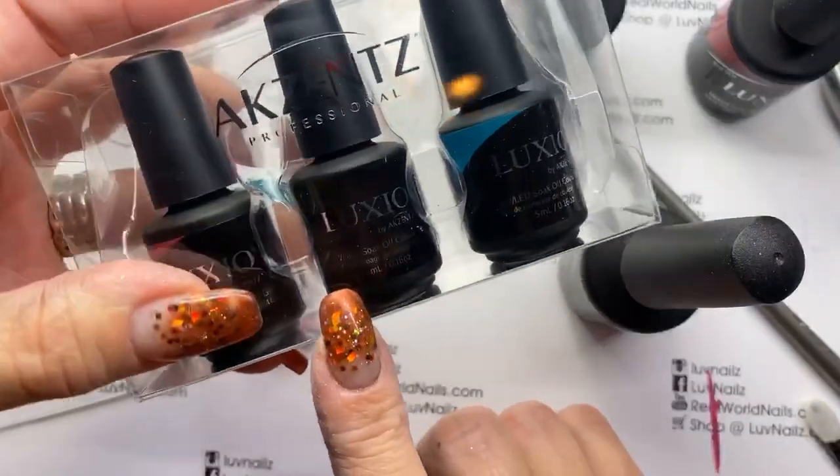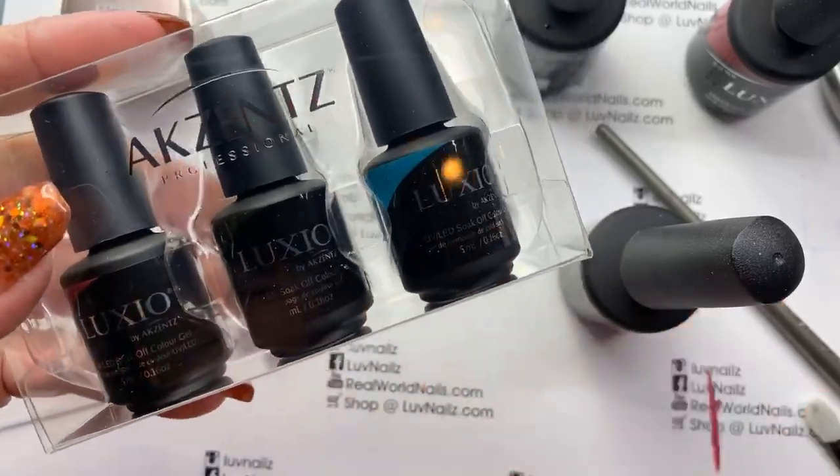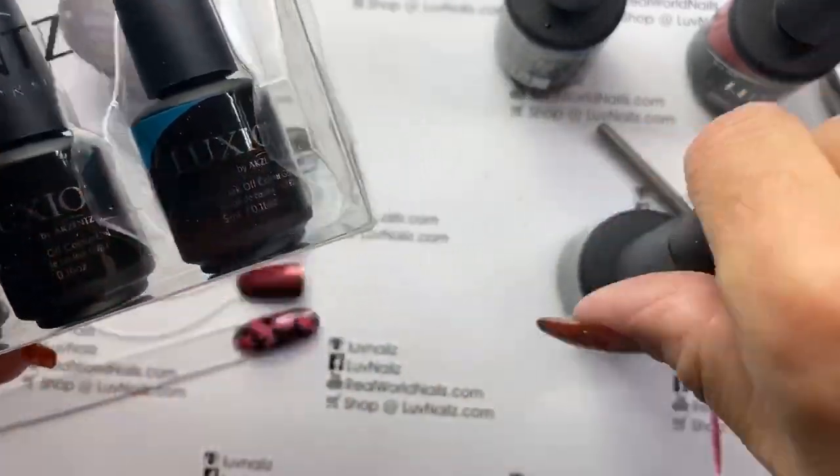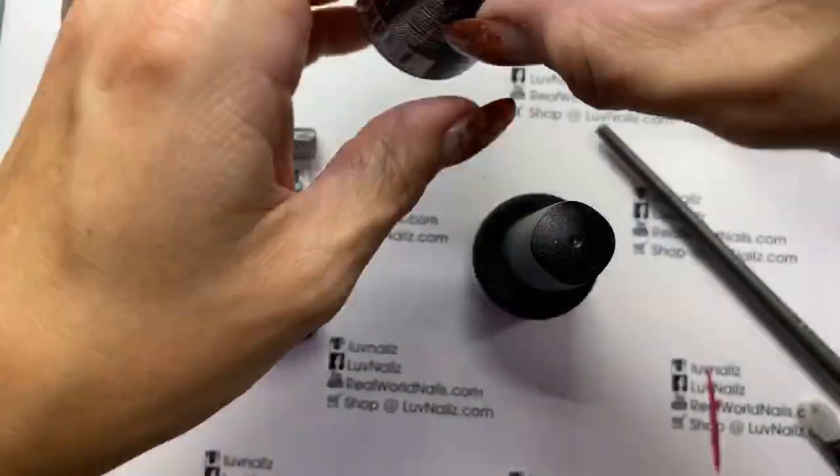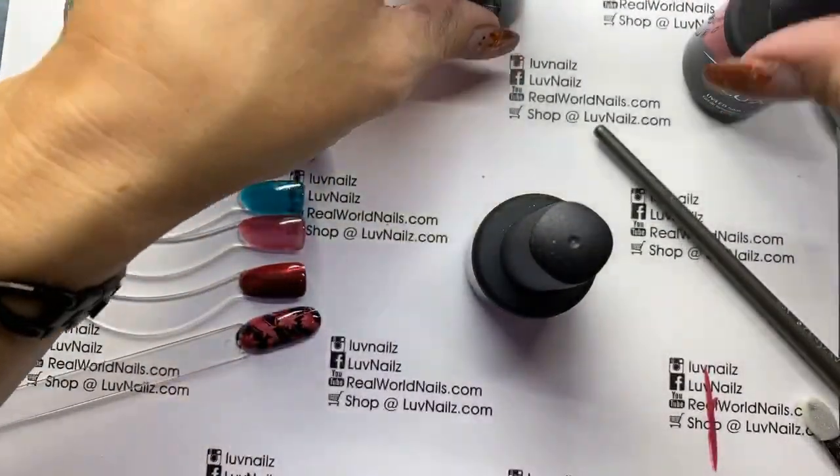Again, you can get the minis for a limited time. Once they're sold out, they're sold out. But we will have the jellies available for you all the time. Thanks for joining me you guys, and we will catch you next time. Bye.